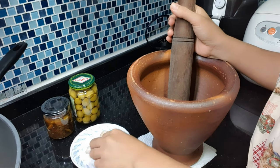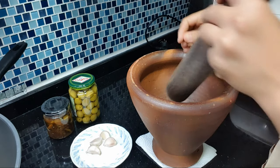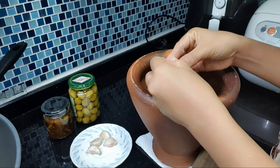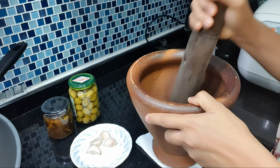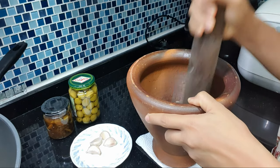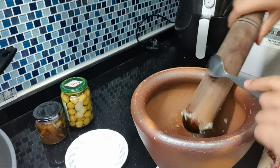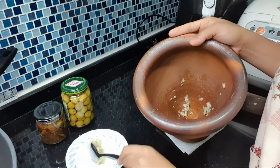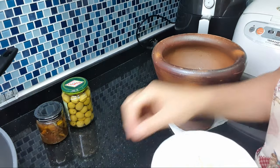At ngayon naman ay dik-dikin na natin yung garlic na ating gagamitin. Magalis muna tayo ng balat. Tapos na po nating ididig ang ating bawang.